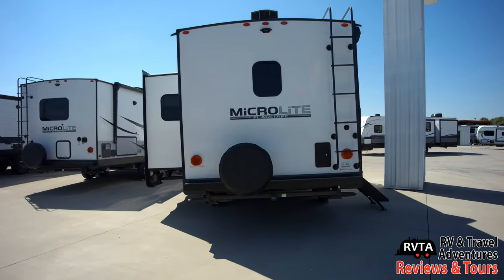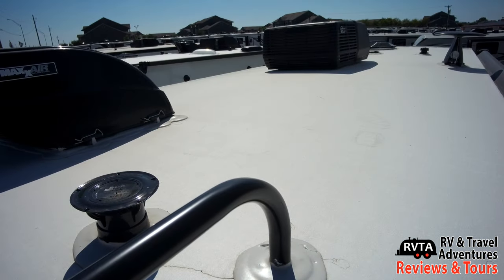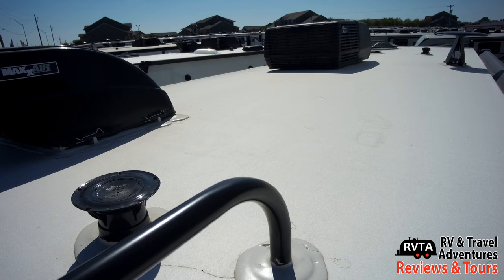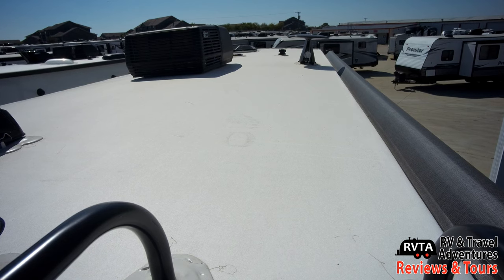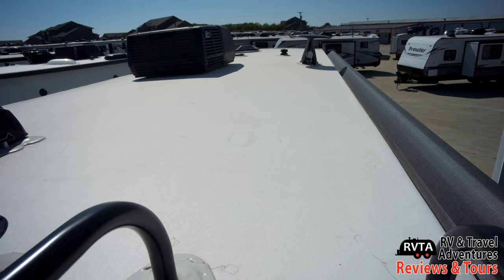There's a ladder to the roof and of course a spare tire in the back. On the roof, to the left is a max air fan with its rain cover — very, very nice. And of course the AC unit, the TV antenna, and the Wi-Fi Ranger. There is plenty of room on this unit for some solar panels if you're so inclined.